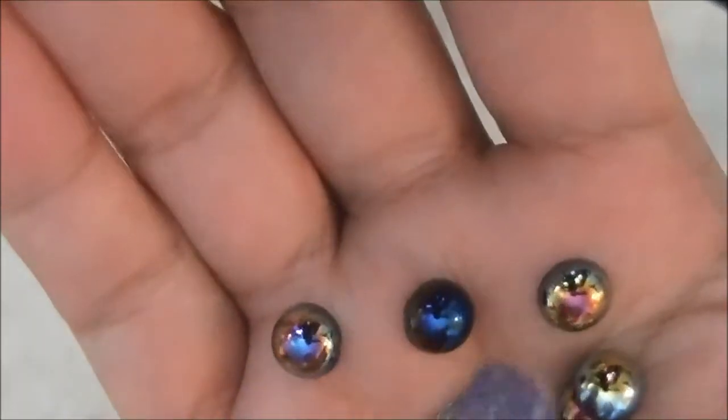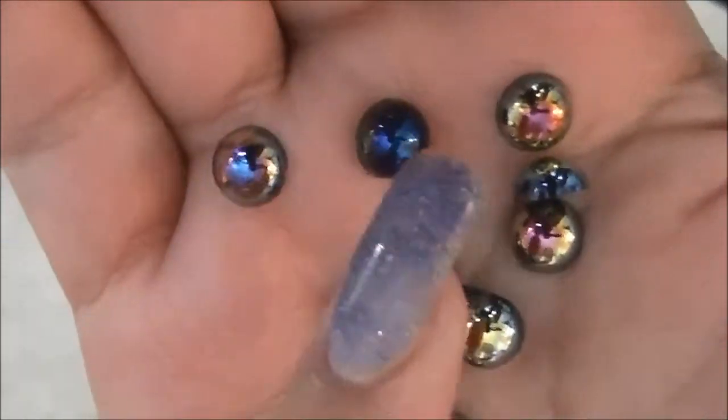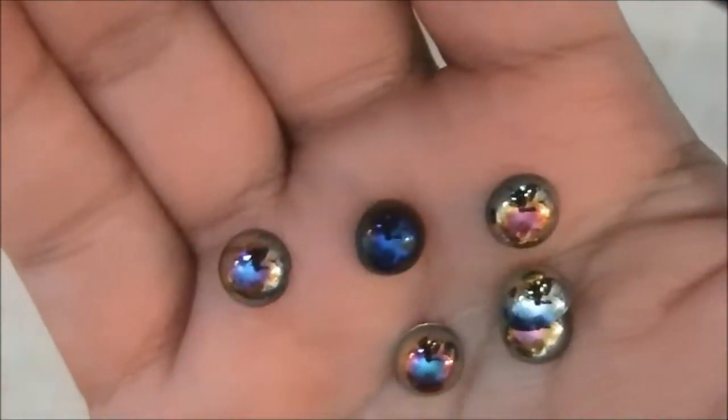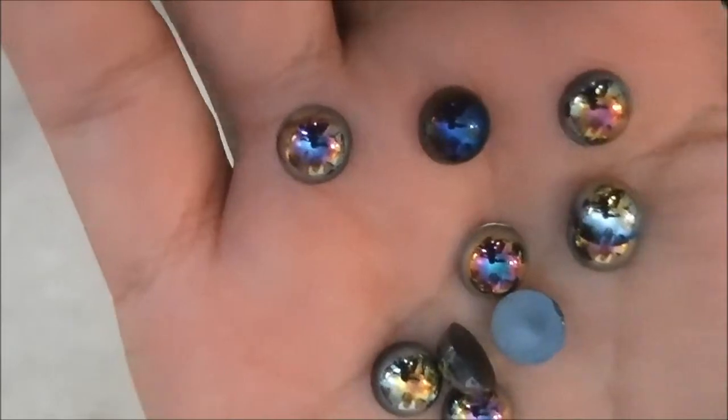Hi guys, I'm back with some more stuff and we're gonna start with these really cute half pearls. I don't know what these half pearls are called because of the color but I know they're black, but anyways they're really pretty.